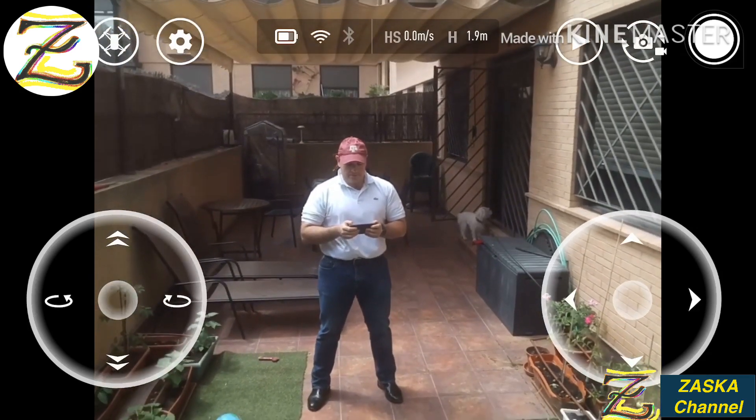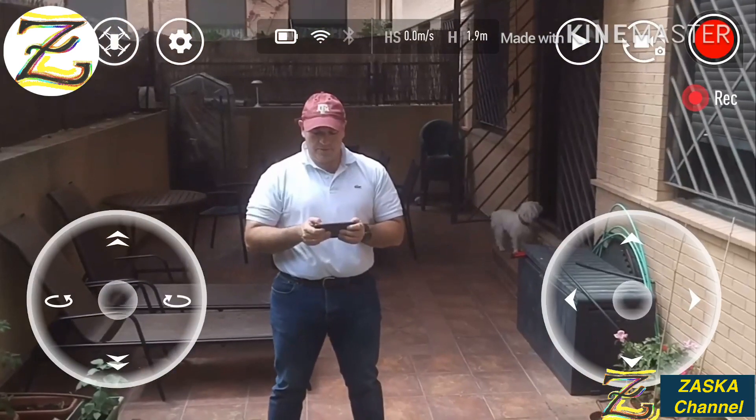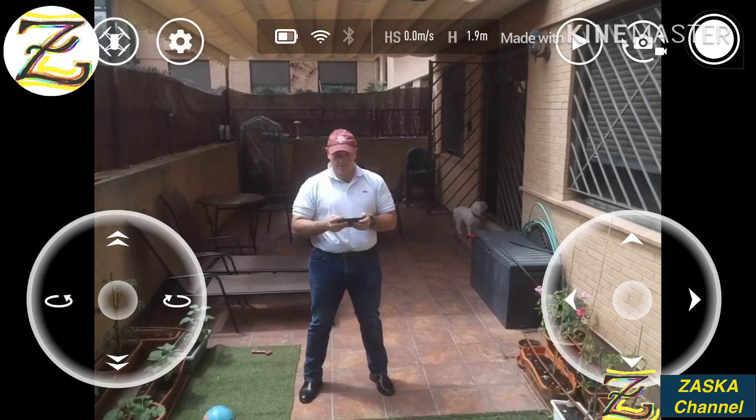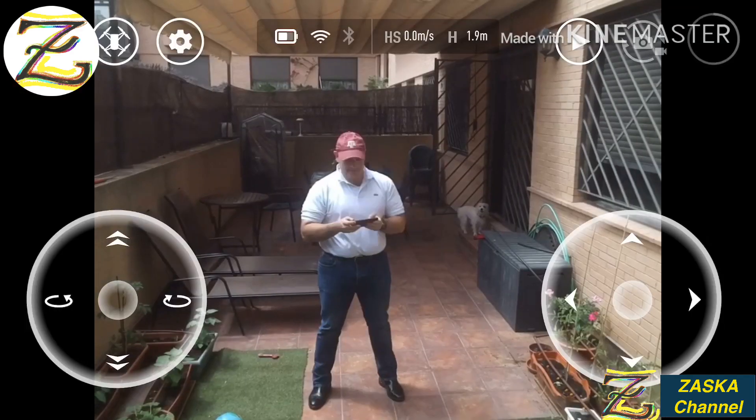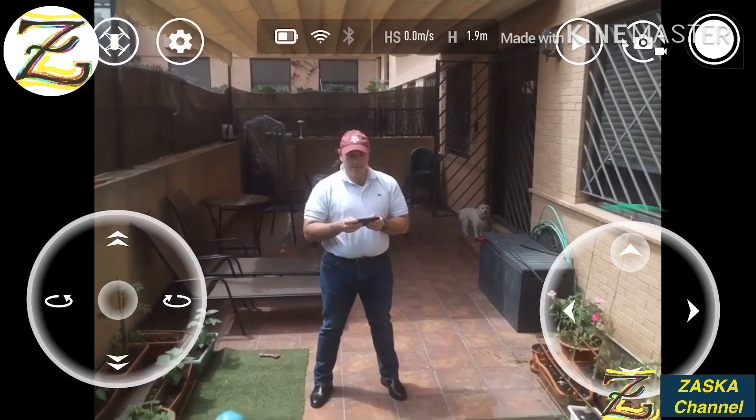Let's take a picture for you guys. And let's turn around. Two meters is working, so let's go up and then land.